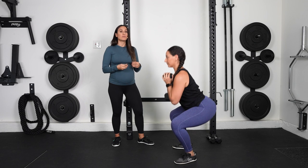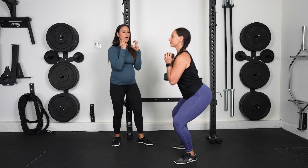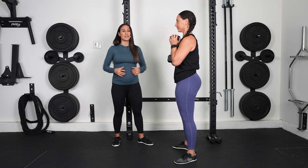The main thing we want to be able to do here: breathe in as we go down, really hugging that weight, and then breathe out and use that core to engage as you come up.